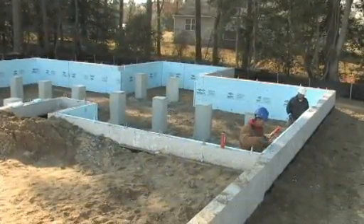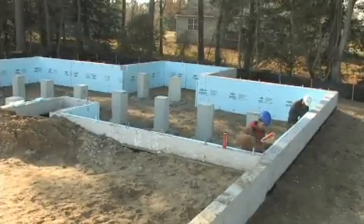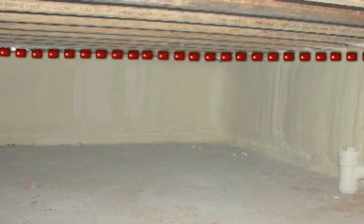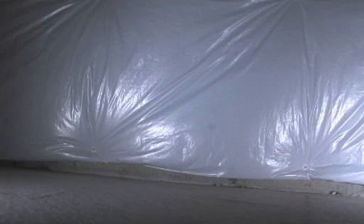Rigid foam insulation, on the other hand, may be installed before the floor framing, allowing easier access for the trades. Some jurisdictions require a termite inspection gap at the top of the wall and do not allow insulation to come in contact with the ground.